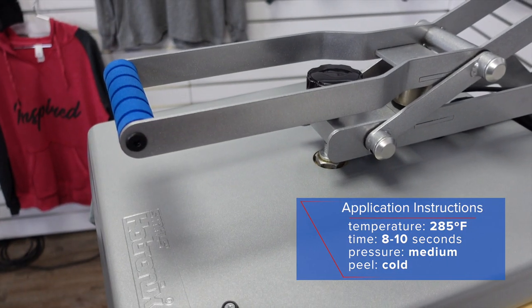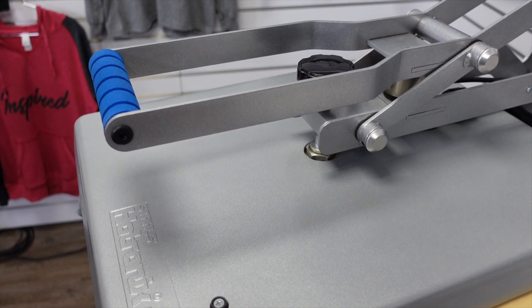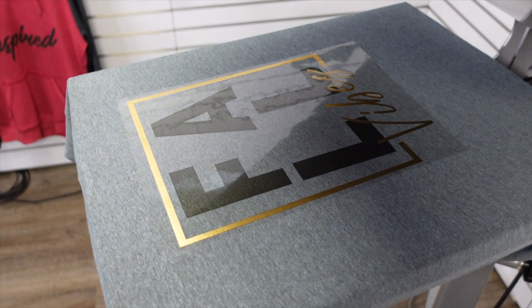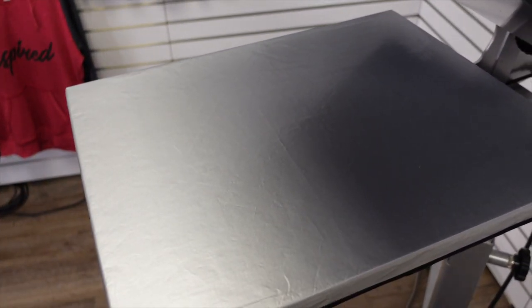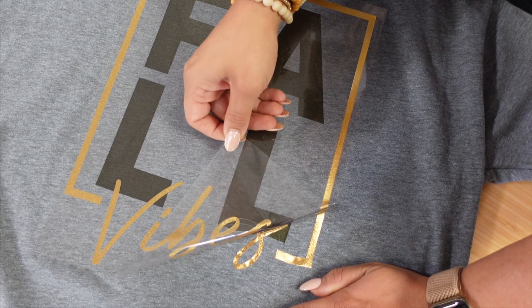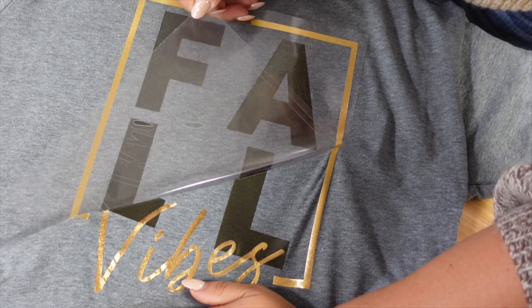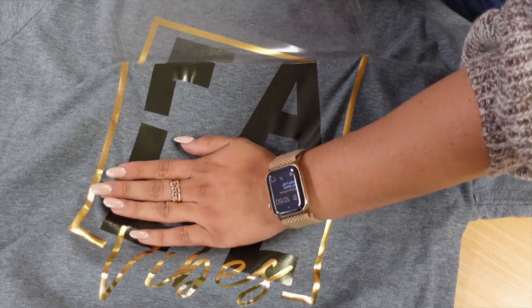As we lock our heat press down, we're going to allow that to apply for the full application needed to cure it to the apparel. Metallic is a cold peel, so we are going to allow this to cool, remove it from our platen, and then peel the carrier back at the table. As I peel back the carrier of the metallic, you will see the shimmering finish the metallic offers, as well as the Fashion Film Electric which has just a little bit of a metallic sheen to it.